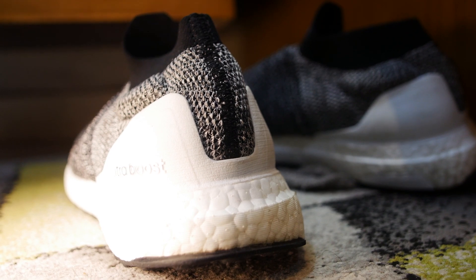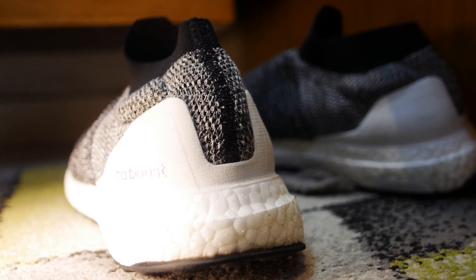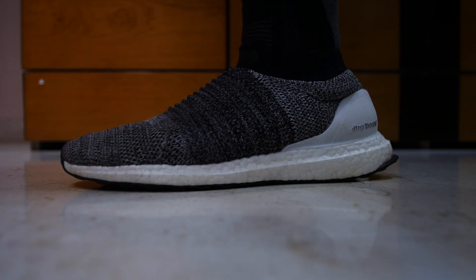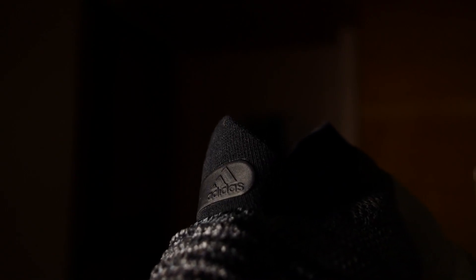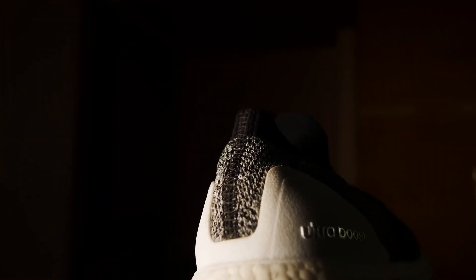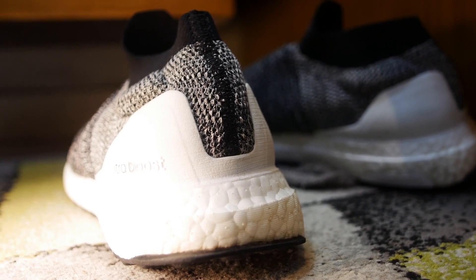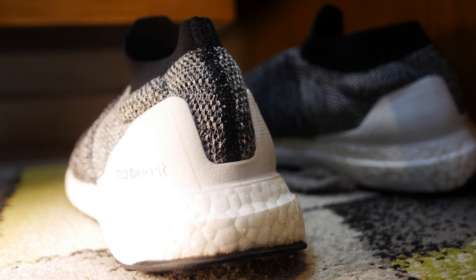Moving to the sock collar — it is the worst part of the shoe. The back of the sock collar digs into your foot and it's tough wearing it without socks. On the front of the collar, it has an off-centered Adidas logo, which is a nice touch. I like what they did with the stitching on the back and I think it makes the shoe look exponentially better.